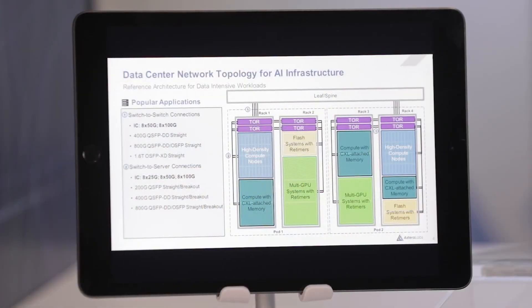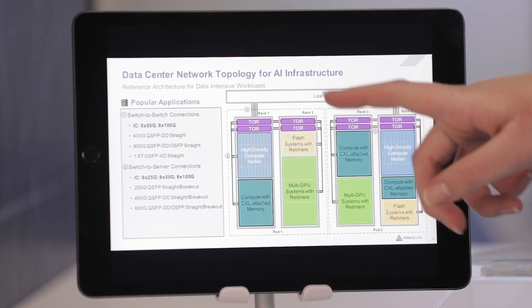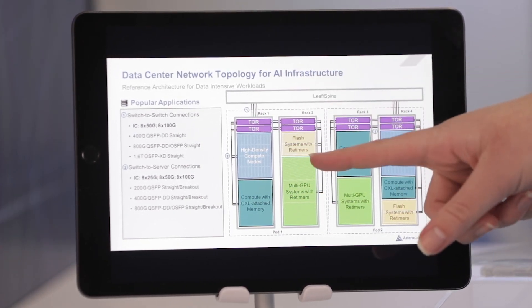Our products enable Ethernet connectivity inside the data center rack. Over here we can see some common topologies such as a switch to switch connection or a switch to NIC connection.